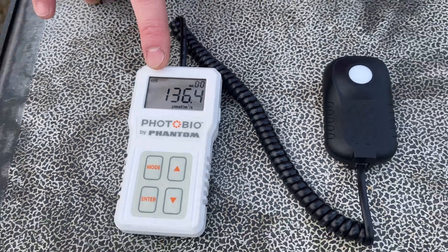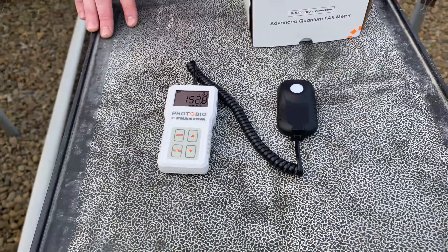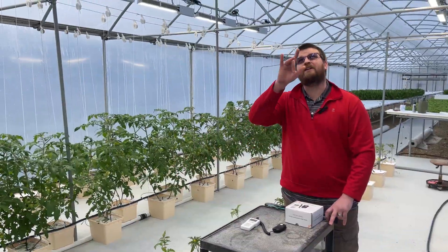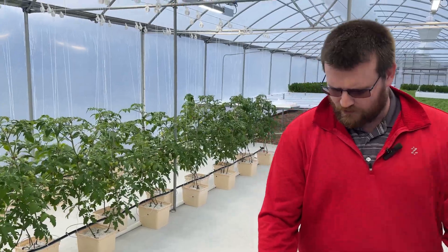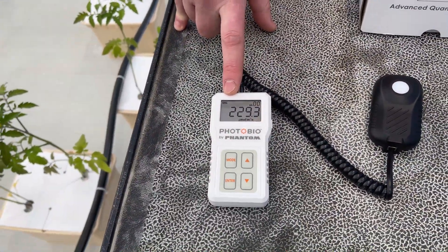We'll roll over here underneath the lights where the tomatoes are, so we can see how much additional light we're getting with the next lights. Coming over here underneath the next lights, we'll see that we're picking up 235 — so essentially we're picking up close to an additional 100 micromoles with running these lights.